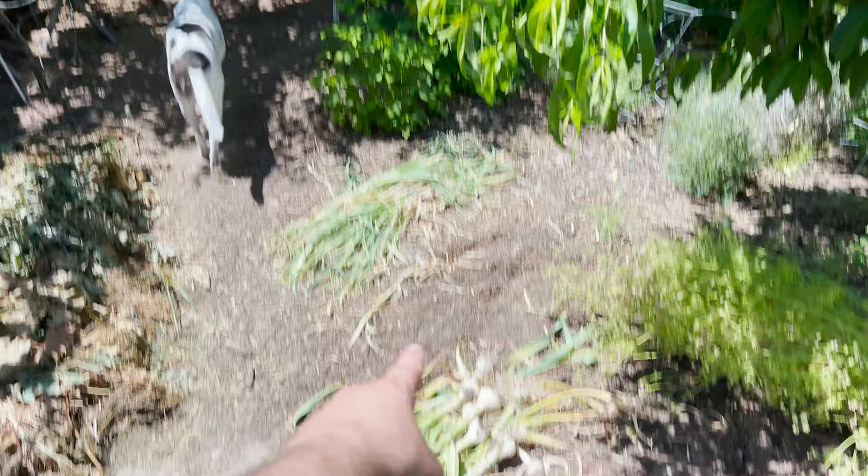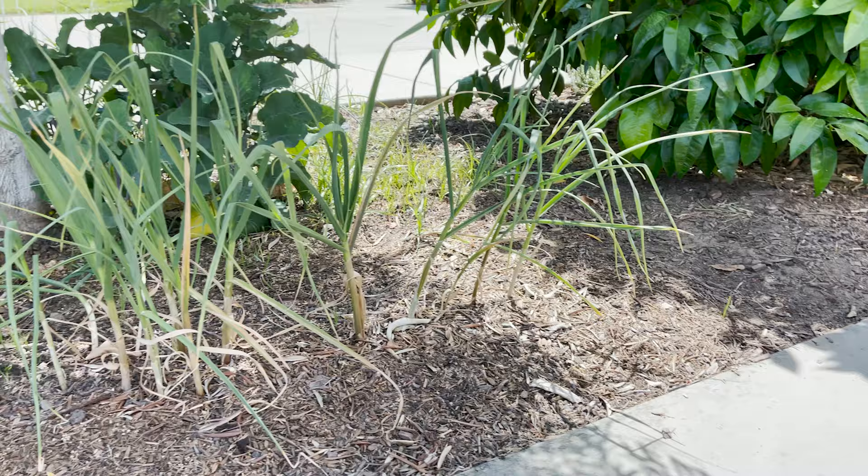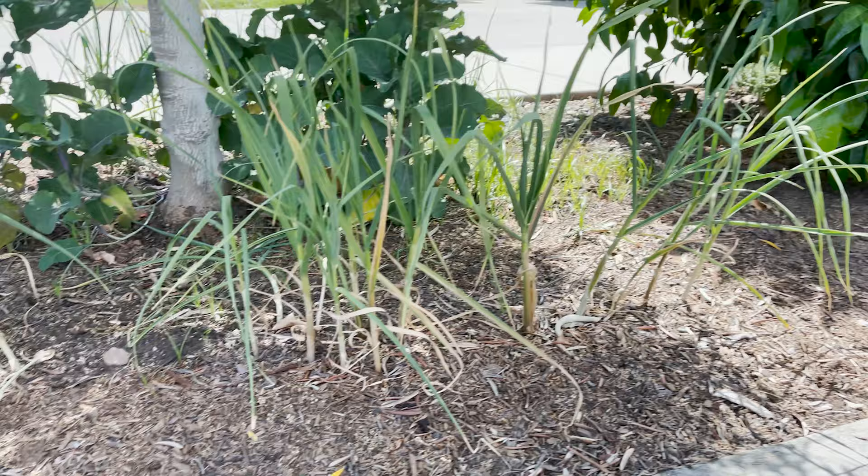So there's California Early, a stack of elephant garlic, and another stack of elephant garlic. Let them dry up a little bit more — I'm going to cover the bulbs up a little bit better.